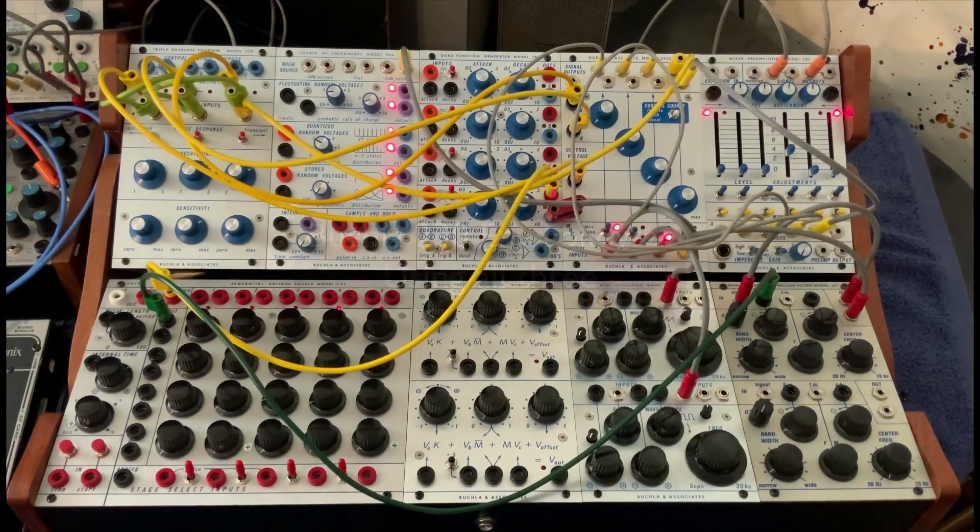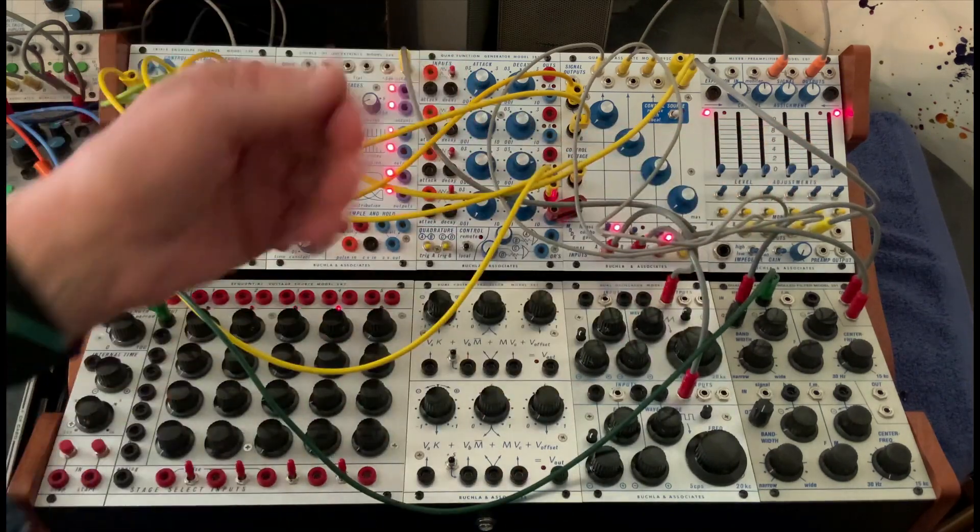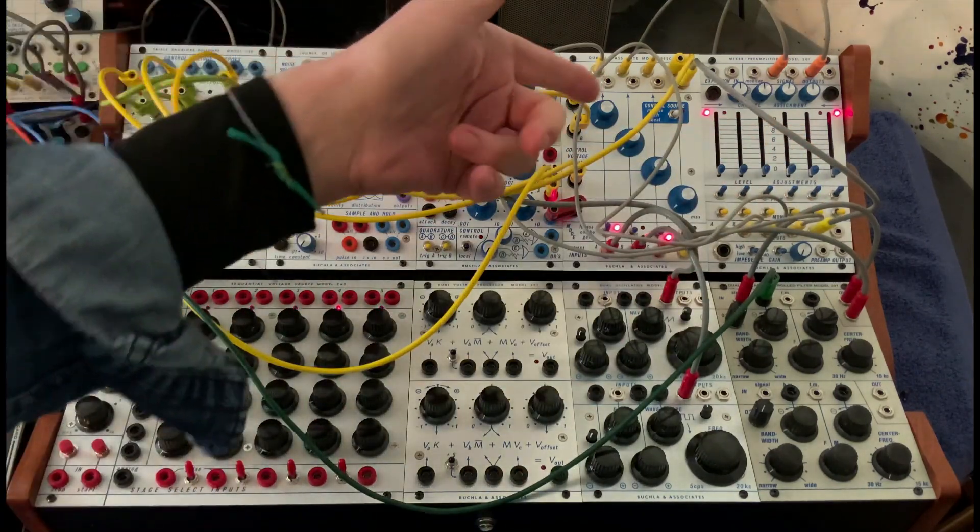I'm sort of on a roll with this Buchla 230 envelope follower — triple envelope follower. Why would you need three? Well, one use would be to take something that's periodic, having some white noise being gated.